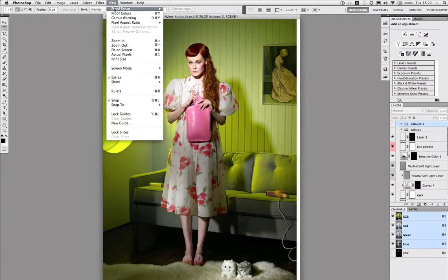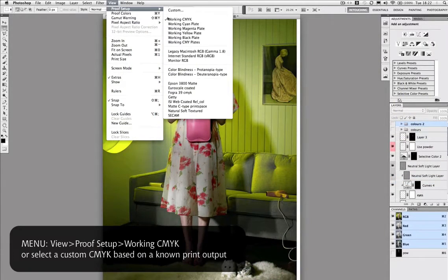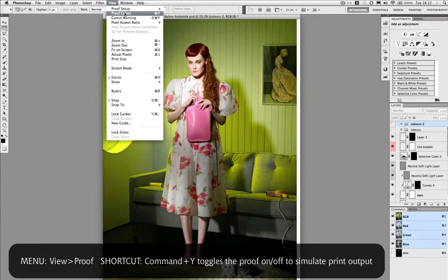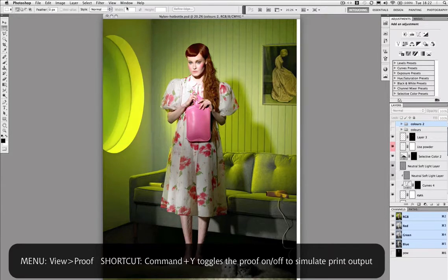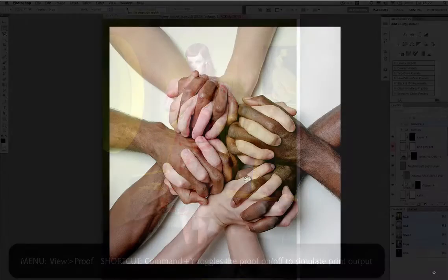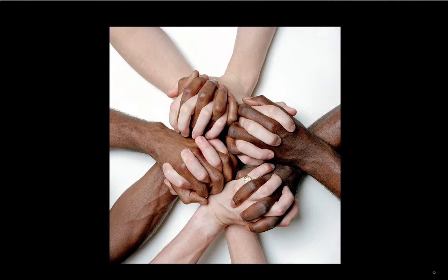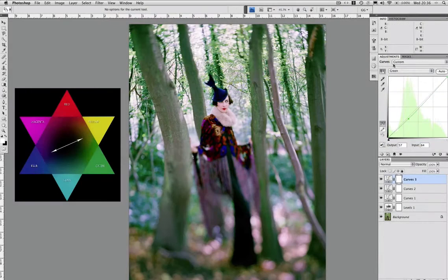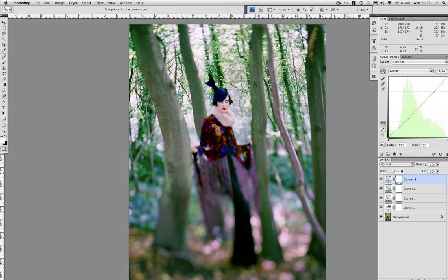Understanding how colours behave or misbehave in the process from screen to print, and how we can make them behave better, is one of the key skills that sets the pro apart from the amateur. Understanding skin colours and what happens when we're manipulating curves is of course another aspect of that. In the colour adjustments we really focus on curves using colour adjustment layers for a fully editable layer stack.